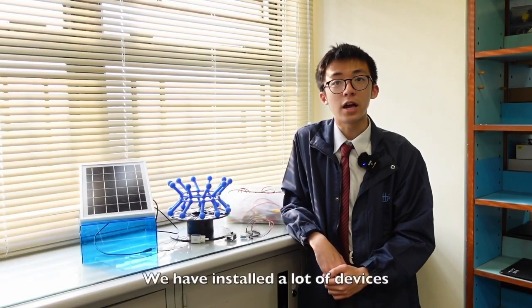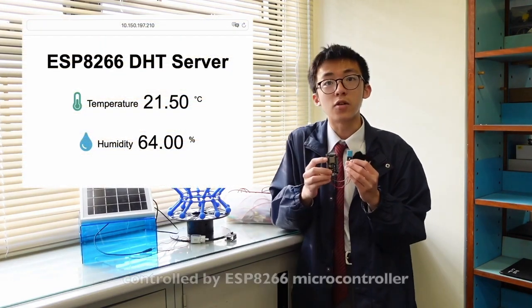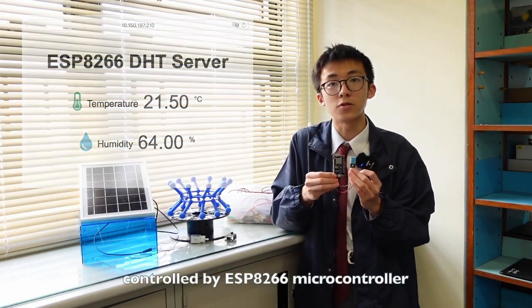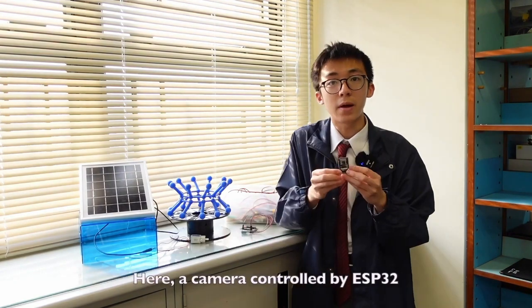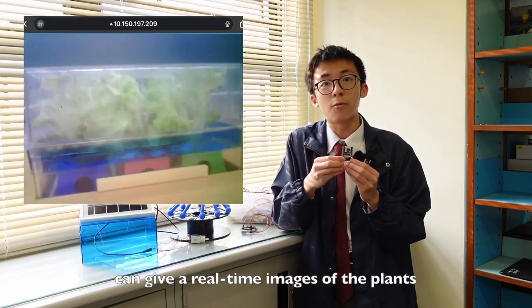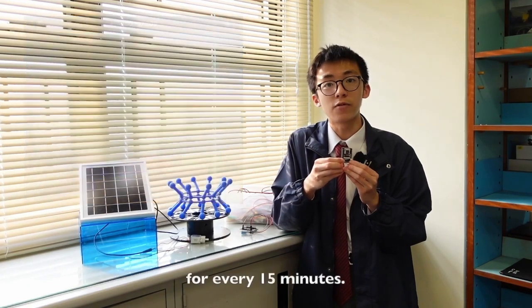We have installed a lot of devices using IoT to facilitate remote control. They include a temperature and humidity sensor, controlled by an ESP8266 microcontroller, which monitors the planting environment. Here, our camera, controlled by ESP32, can give real-time images of the plants every 15 minutes.